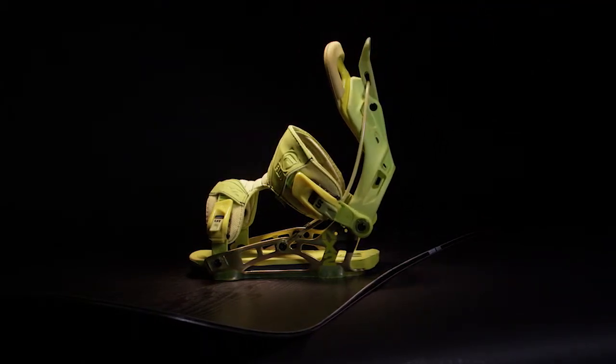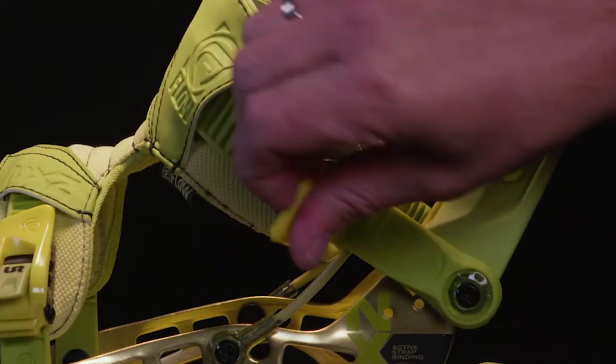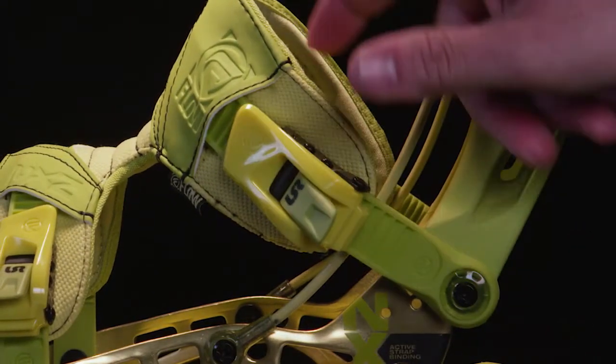These bindings also feature our locking slap ratchets, or LSR, for fast and easy adjustments on the go, which lock in place and stay in place.